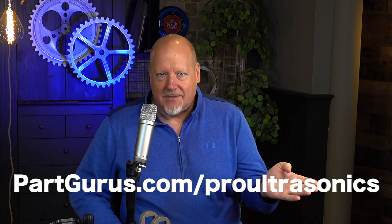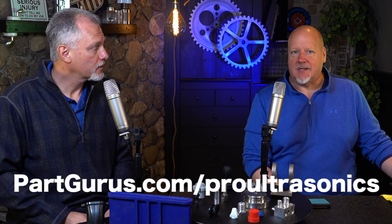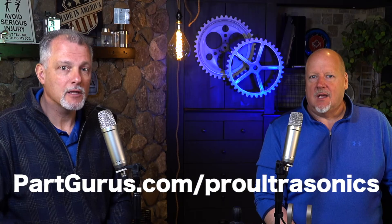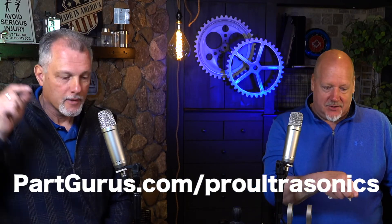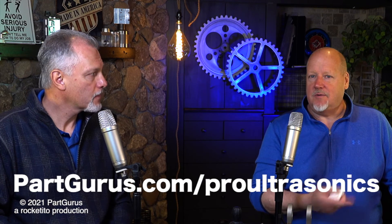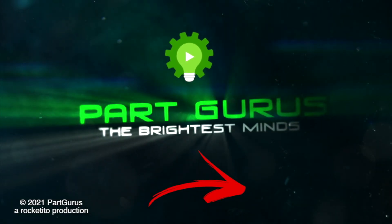So if you want to try an ultrasonic cleaned part, this is where you could contact Dan — I'll put it right on the screen. You could see the whole product line at partgurus.com/pro-ultrasonics. Go green. Dan, thanks a lot for being on Ask a Guru. We learned a lot. And we'd love you guys to smash the like button, hit the bell for notifications, and actually leave a comment. Because the more you follow our channel, the more we can bring you great information like this. If you've got questions about cleaning solutions or anything else that Ask a Guru can answer, ask down here — we'll do another video about it. Thanks for stopping by Part Gurus today for Ask a Guru.